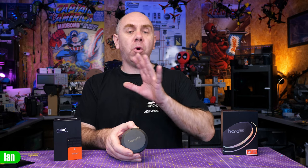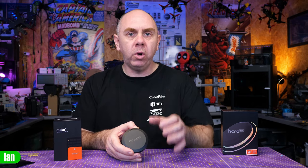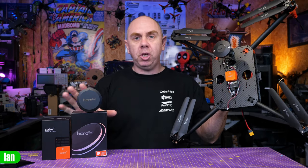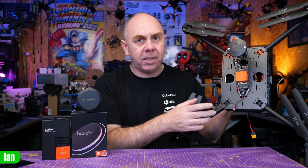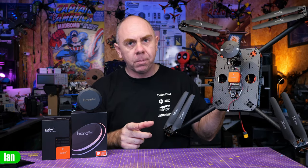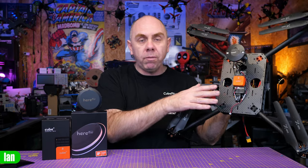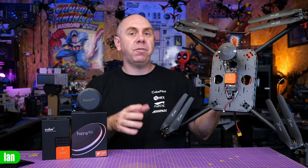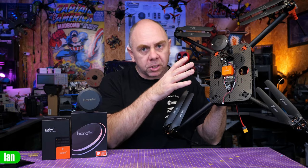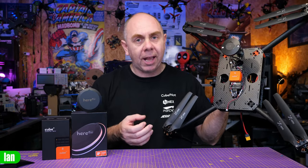So the firmware updates are done. As a result, the Here Pro should now have all the expected functionality — base functionality, rover functionality, all GPS working, and the moving baseline feature. Before I wrap this video up, in part two we're going to be installing the Here Pros onto this — a Cube Autopilot-based quad, the Holybro 650, with a Cube Orange Plus installed. We're going to do a standard rover and base setup with one Here Pro on the quad and one on the base for RTK, and then demonstrate the moving baseline feature with two Here Pros installed, showing you can fly around metal objects without the compass interference issues.